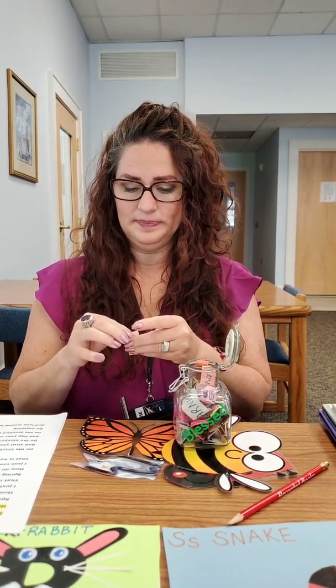Spring is here, spring is here! How do you think I know? I just saw a bee — that is how I know. Spring is here, spring is here! How do you think I know? I just saw a butterfly — that is how I know. Spring is here! I just saw a ladybug — that is how I know. Spring is here! I just saw a rabbit — that is how I know. Spring is here! I just saw a snake — that is how I know.